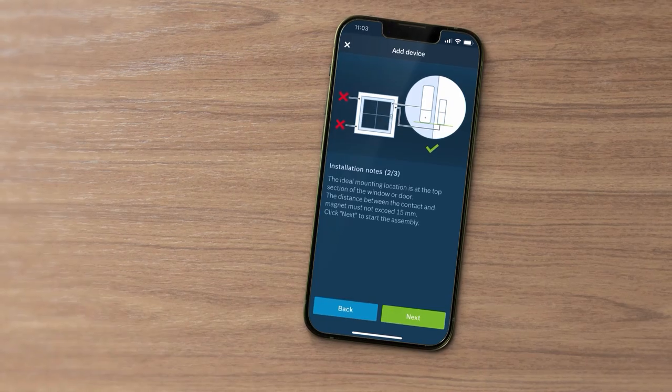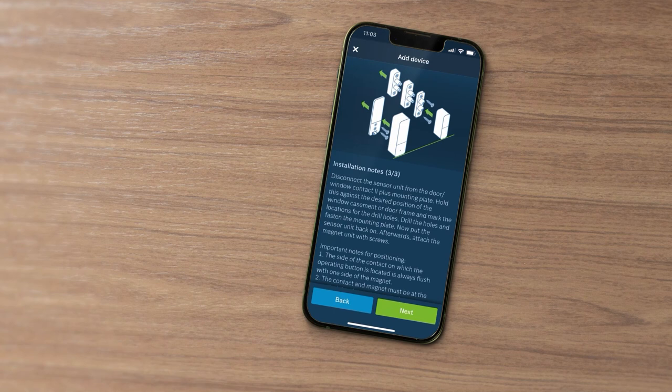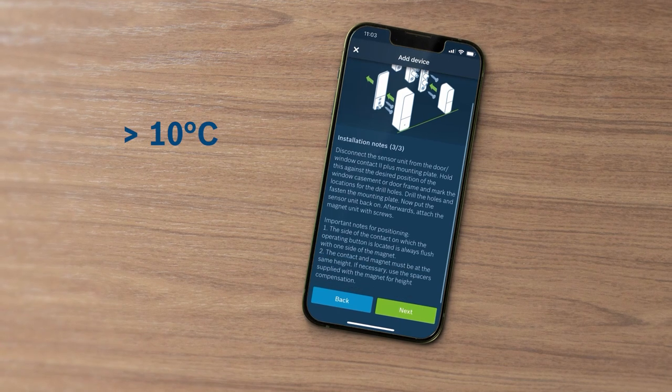Select your desired mounting method. If you are mounting using adhesive strips, the ambient temperature must not be below 10 degrees C.